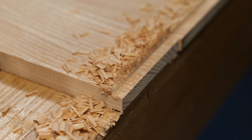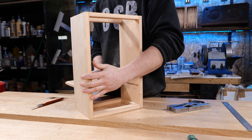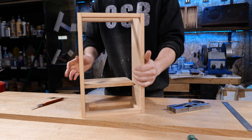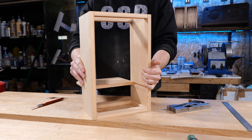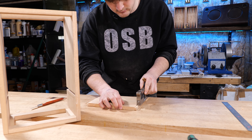We've got a pretty good fit when it comes to the back of the shelf, but there's obviously a little taper of some kind on the tongue itself because it's seizing up when it gets that deep. I've got a shoulder plane here and we're going to use that to trim down the rest of the tongue.